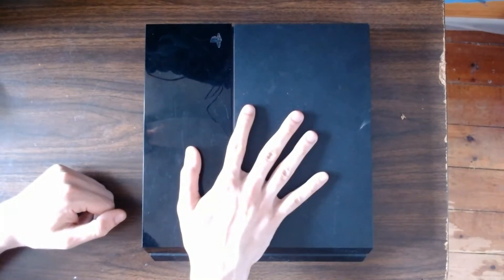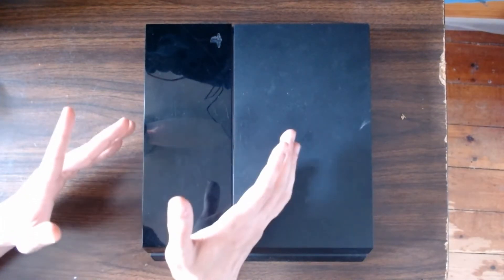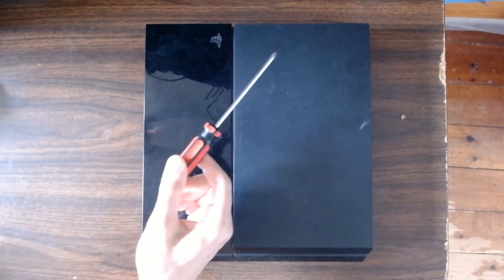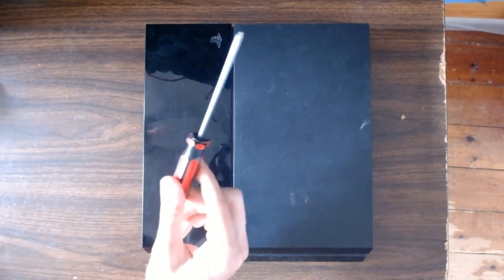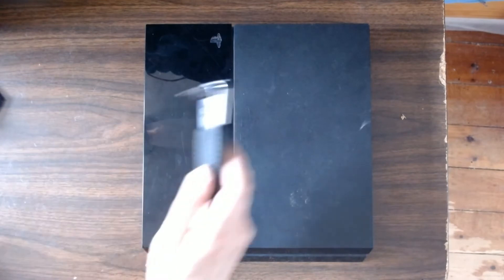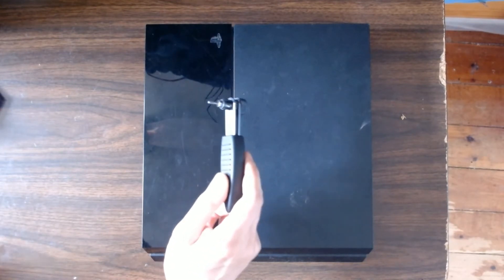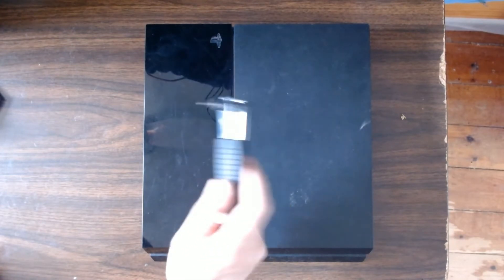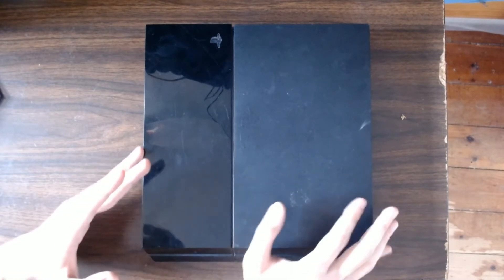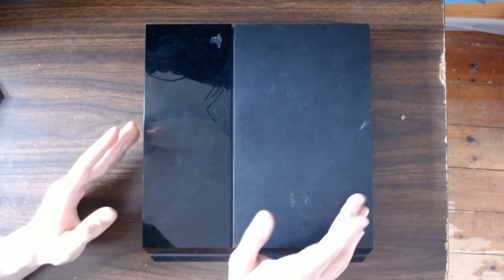Here are the things that you will definitely need. Obviously, a PS4. In this video, I'm going to be cleaning the base model PS4, so if you have either the Slim or the Pro, the process might be a little bit different. You also need a Phillips head screwdriver — chances are you already have one in your house, but I'll link one down below just in case. Another thing you need is a T9 Torx security screwdriver. I'll link one down below since it doesn't require any additional tools to use, unlike a ratchet and bit.